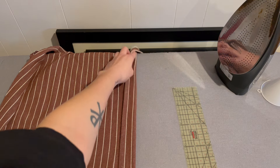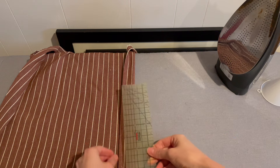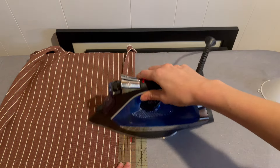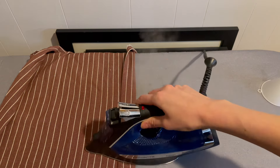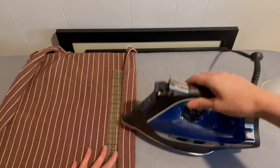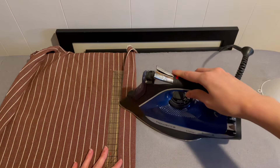A hot iron ruler is an incredibly useful tool while pressing fabric. Sewing patterns often have you press fabric by a certain amount before sewing with button bands, cuffs, collars, hems, etc., and a ruler that can be ironed itself helps to assure accuracy while pressing.